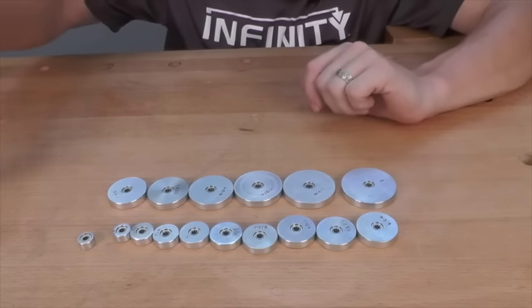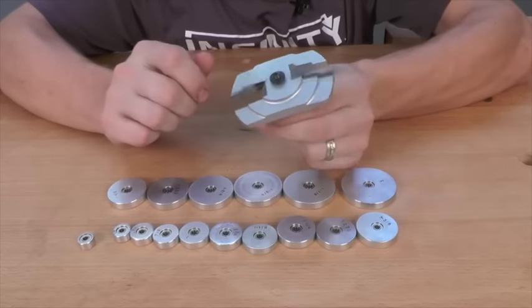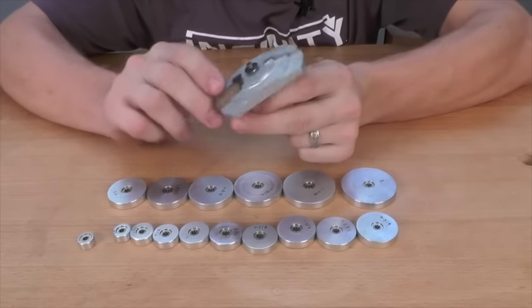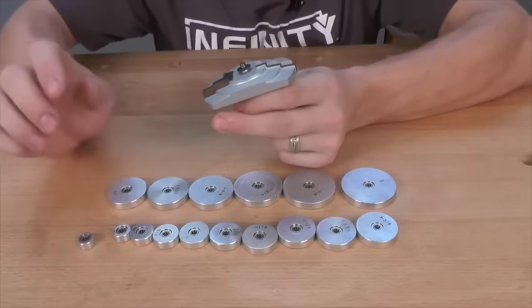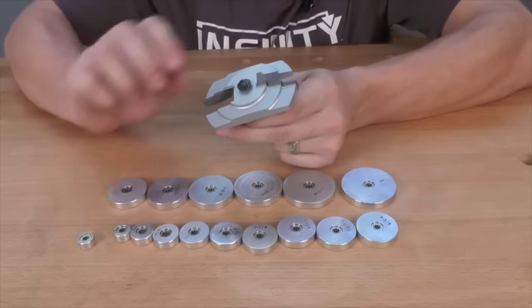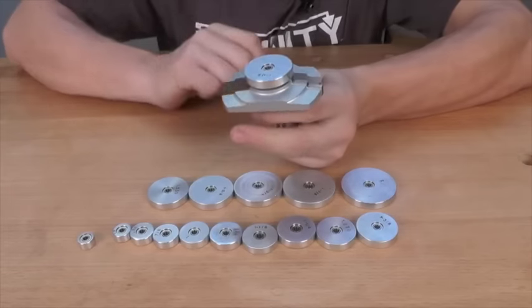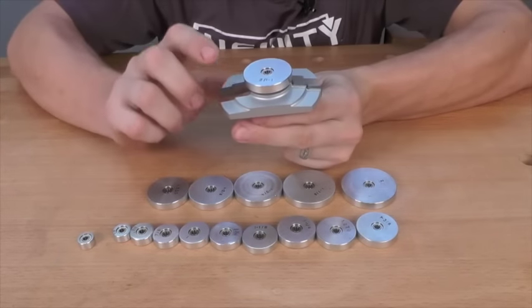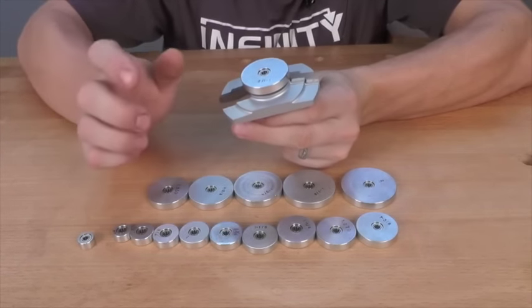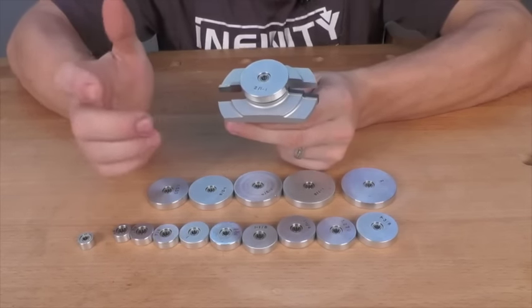Finally, my favorite use for these bearings is on large profile bits such as panel raising bits. I have an Art Deco bit here and one of my favorite things to do to add that extra custom touch to the cabinets I build is to add a larger diameter bearing to that panel raiser. Now I can use the panel raising profile as an edge profile on drawer fronts for kitchen cabinets or bathroom vanities.